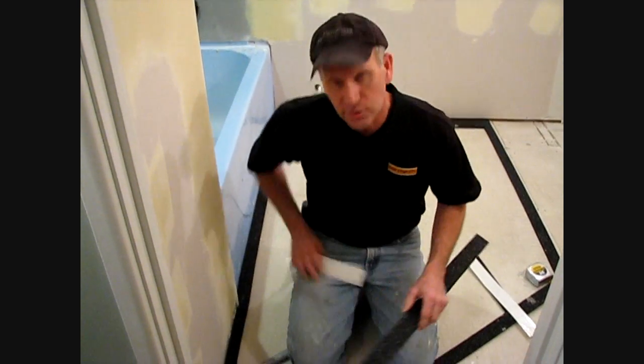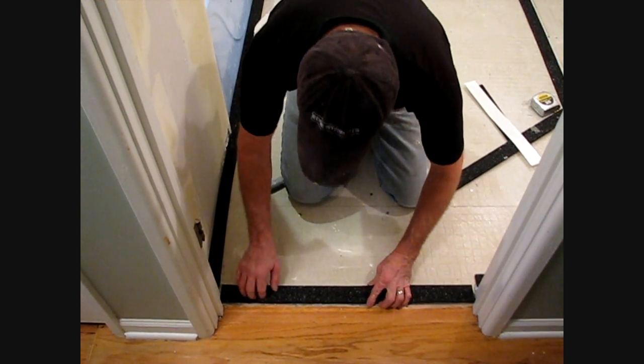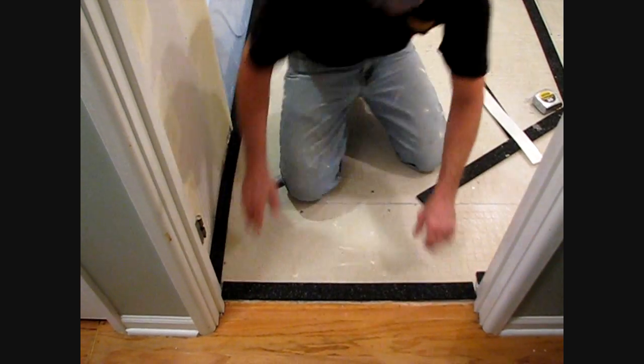We use an extra kit right here at the door threshold. That will make sure that the self-leveler is contained inside our tile area and not be allowed to spill over onto our strip-up.